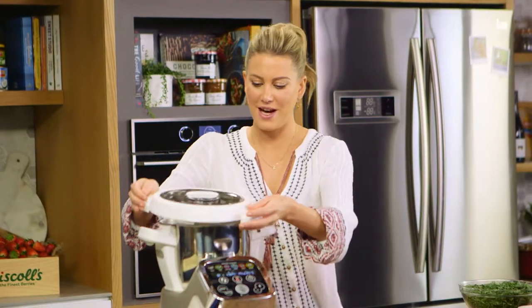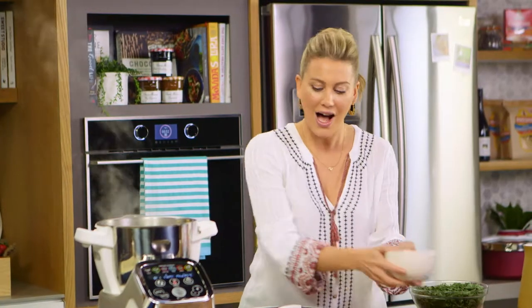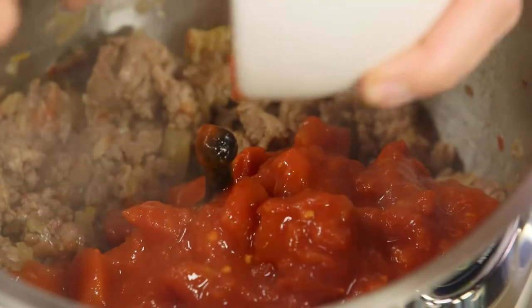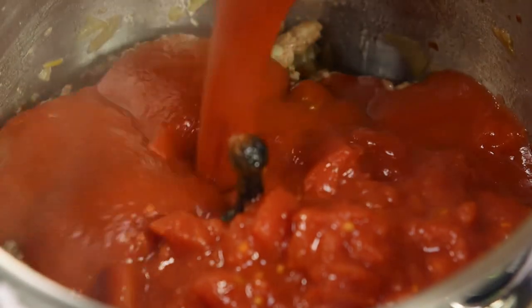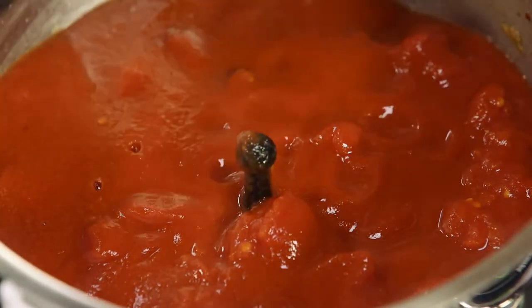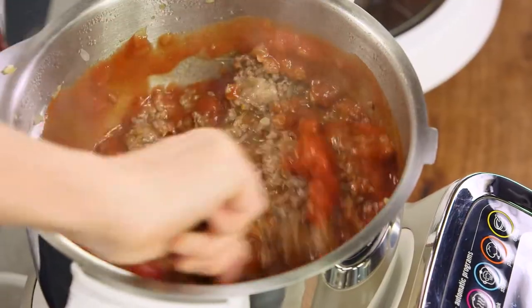This meat has browned off nicely — it smells delicious. So now we can start adding the tomatoes. I like to use one can of crushed tomatoes just so we've got texture throughout the sauce, and then some puree — 700 grams of passata. We'll pour that in so it's really saucy and we've got a good amount of sauce for our lasagna. Now I'll just mix that through to make sure the sauce is evenly distributed.